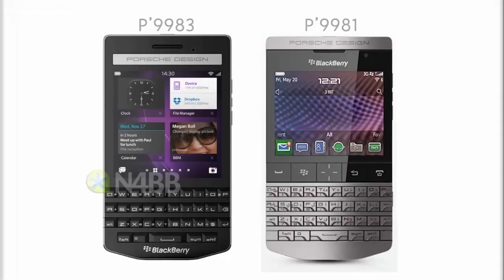Another addition to BlackBerry's ultra-expensive line of premium devices is the Porsche Design P'9983, continuing the line of premium devices such as the Porsche Design P'9981 and P'9982.